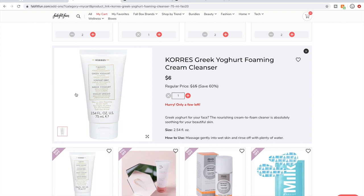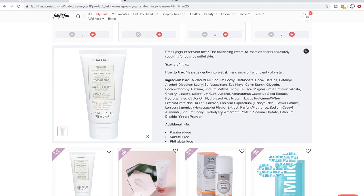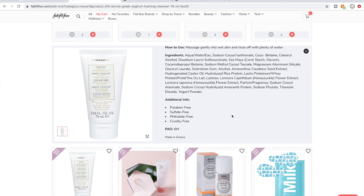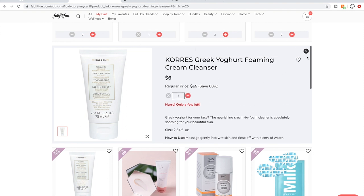The Korez Greek Yogurt Forming Cream Cleanser — I have seen some people talk about this on the forum and they say they really, really like it. I am going to get a cream cleanser in the box, so I don't know that I'll get it in the add-on. I really like cream cleansers — they tend to work wonderfully for my dry skin. The Korez is a great company. I do know that sometimes I find formaldehyde releasers in their ingredients, which I try to avoid, but I don't see one in here. So for $6, I might go ahead and give this one a try.